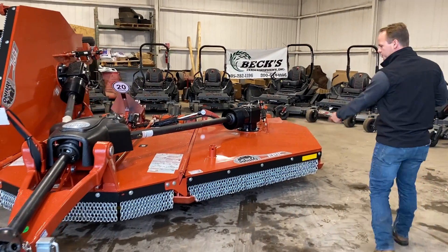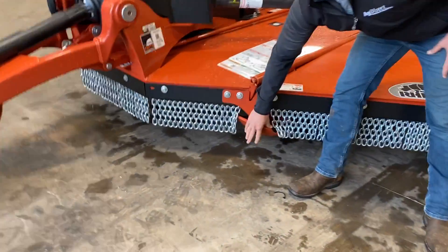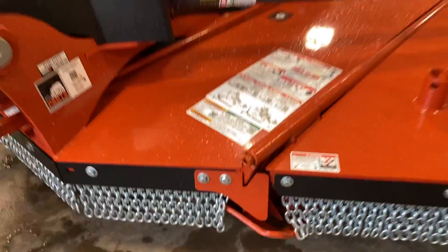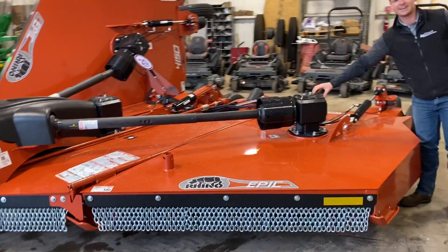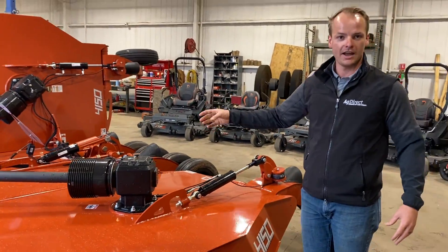Let's take a walk over here. We've got front chain guards on the front. Look at these big skid shoes — they'll kind of ride along the ground as you're going. And look at how big and heavy these gearboxes are. They've got a three-inch output shaft.